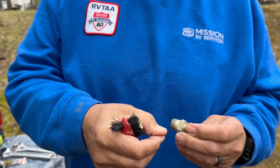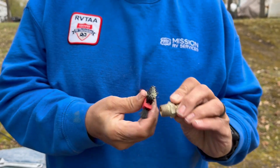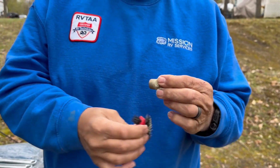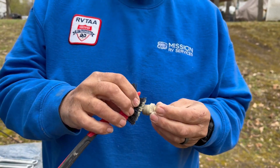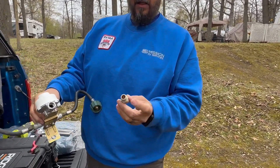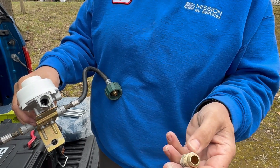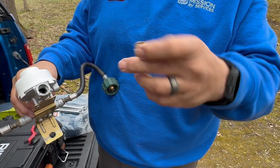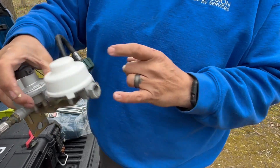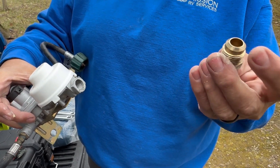When we're doing this, we want to get all the gunk out of the threads, because if we don't it's going to cause leaks and we'll end up taking it apart again. Take your time to get all the old sealant — or tape if they used tape — off of there, then wipe it down and get it cleaned up. Now, this fitting has two ends: one end is a pressure fitting with a taper that seats against the gas line for the camper — no sealant needed there. The other end goes into the regulator and does require sealant — that's where it was leaking.